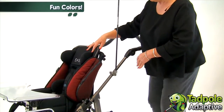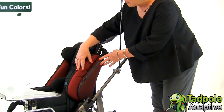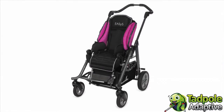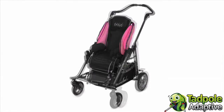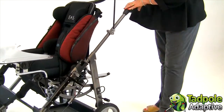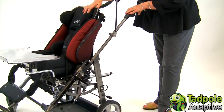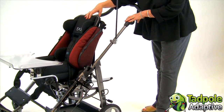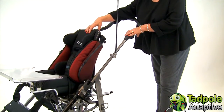The colors available on EZs range from classic gray to bright pink and purple, and several colors in between. Today we're looking at it with the berry side pads. The fabric of EZs is breathable and washable, and is designed to move heat and moisture away from the child's back, keeping them cooler and comfortable.